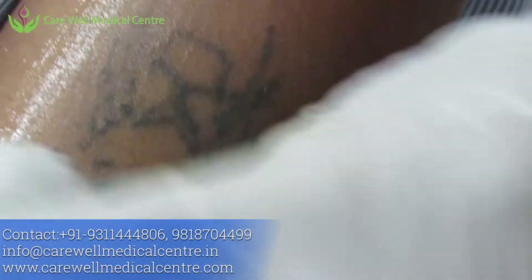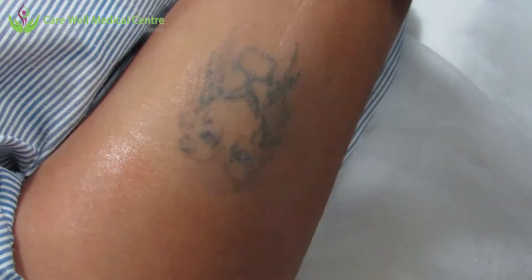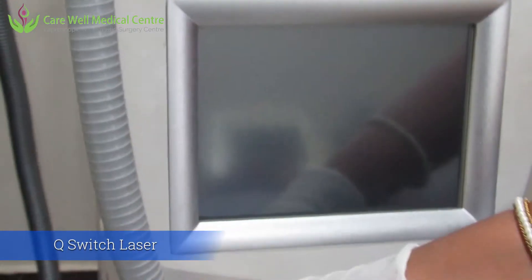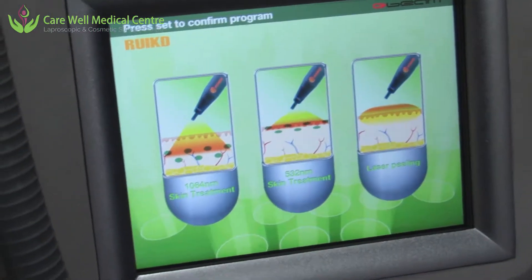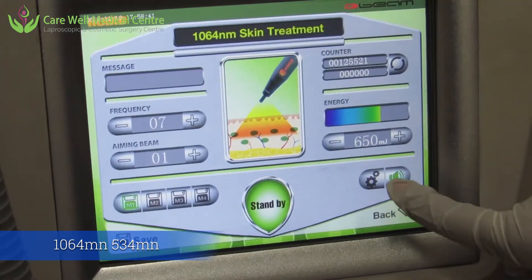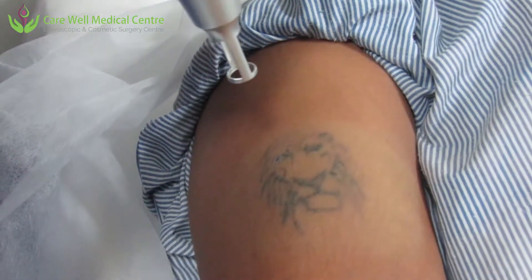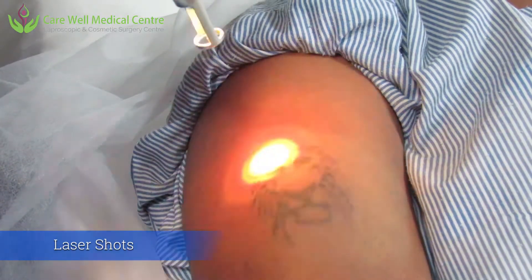This tattoo is black in color and is most probably a mature tattoo — it is not a professional tattoo. This is the Q-switch machine; we are opening it and adjusting the settings. We are choosing 1064 nanometer and energy of 700 millijoules. We are starting with the shots of this Q-switch, focusing and giving the shots on this tattoo.